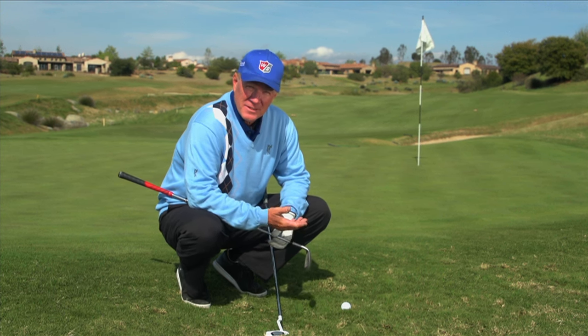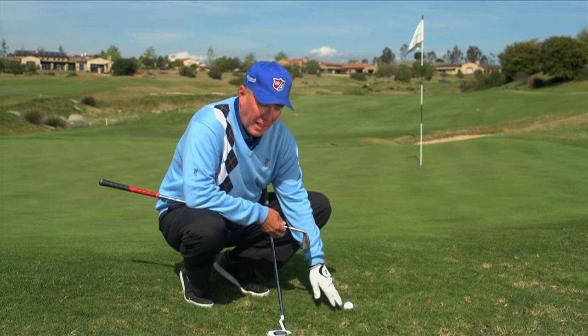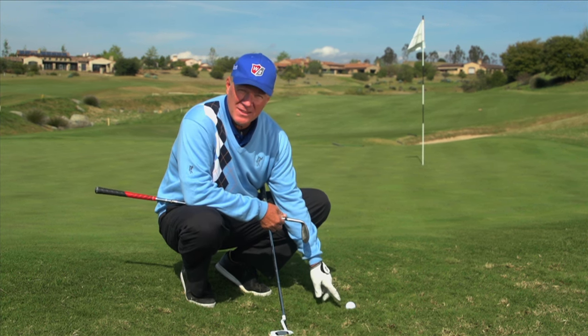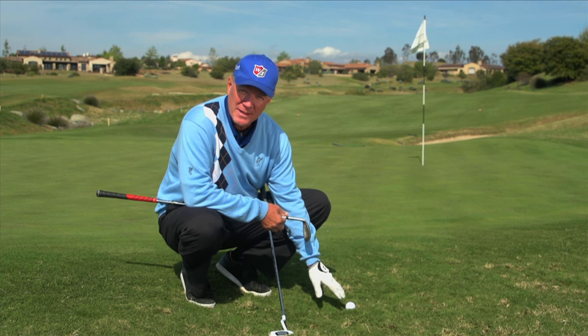Hi, I'm Dean Reimuth and we're here next to the green. You'll notice the lie. One of the things that's most important about hitting short shots around the edge of the green is to read the lie — it helps determine what type of shot you can hit.